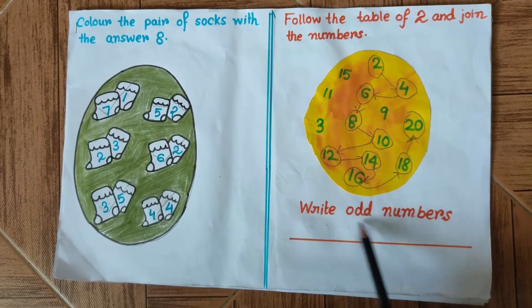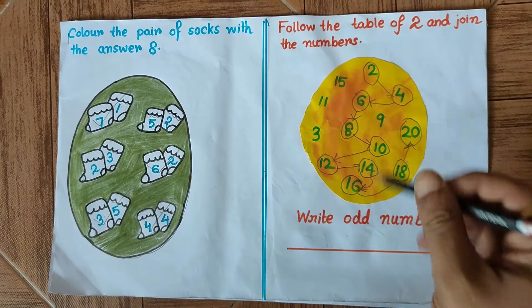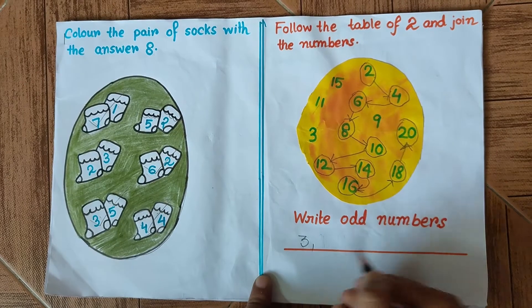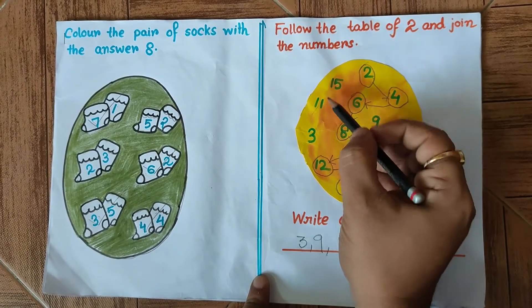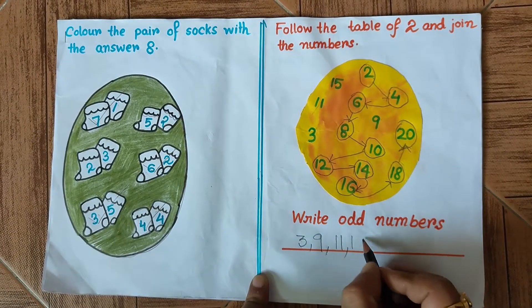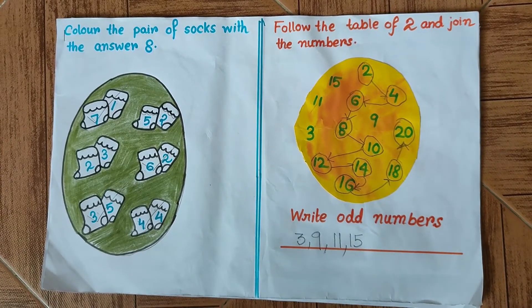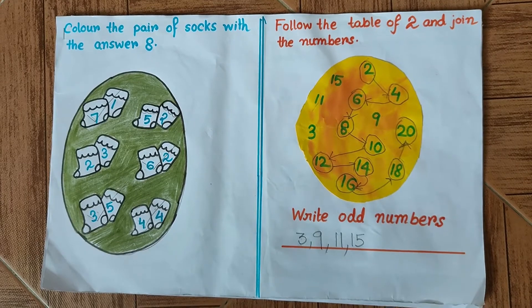There is another part of this question which says: write the odd numbers. We have to figure out the odd numbers from this chart. First I see 3, so I will write 3; then 9; then 11; then 15. There is no other odd number, so this paper is complete. Now we will move on to the next paper.